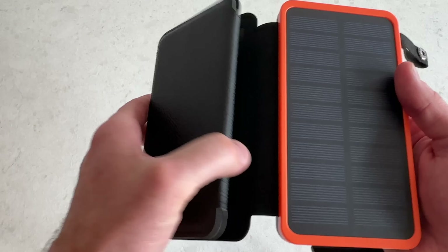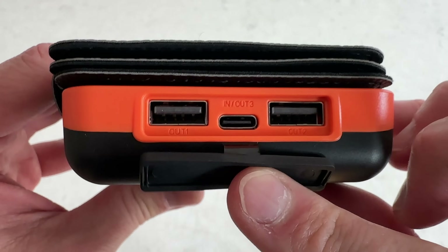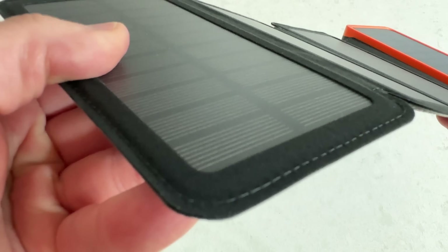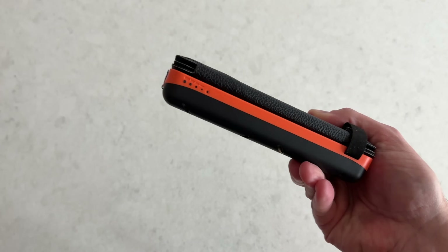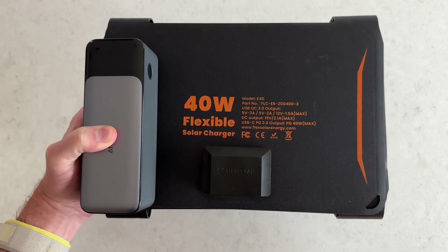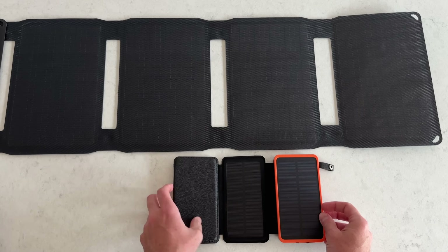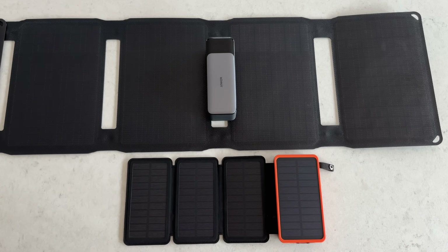I've always liked the idea of these little power banks with integrated fold-out solar panels because it's a slick all-in-one solution. Problem is, these are all junk. They have slow USB charging, weak output, wildly inflated ratings, and the puny solar panels take roughly a week to recharge with the sun. I wanted something that was compact and simple to use, but with way better specs.